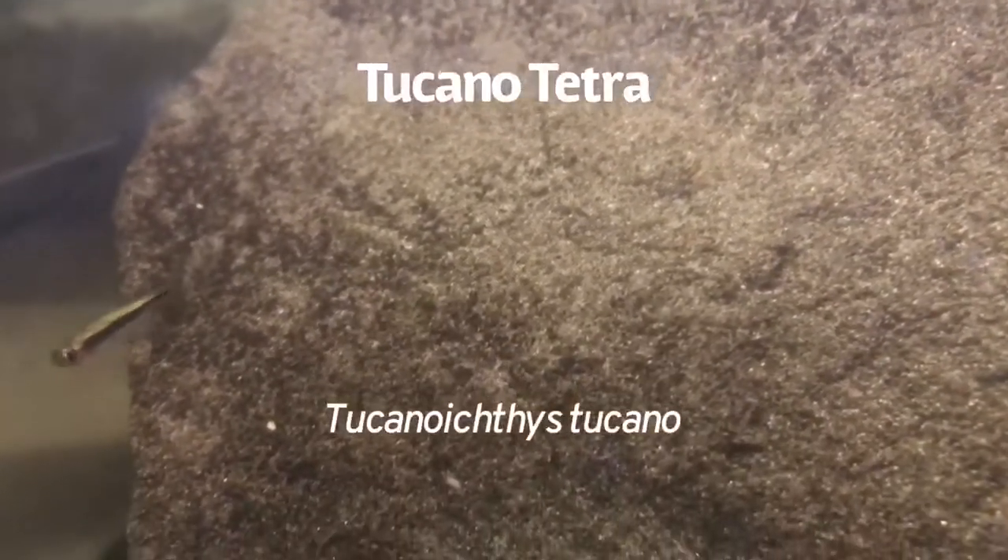This is a wild-caught Tucano tetra in an aquarium. Tucano tetras make excellent aquarium fish and they naturally come from the Rio Negro, where their peaceful capture helps promote sustainable livelihoods and conservation.